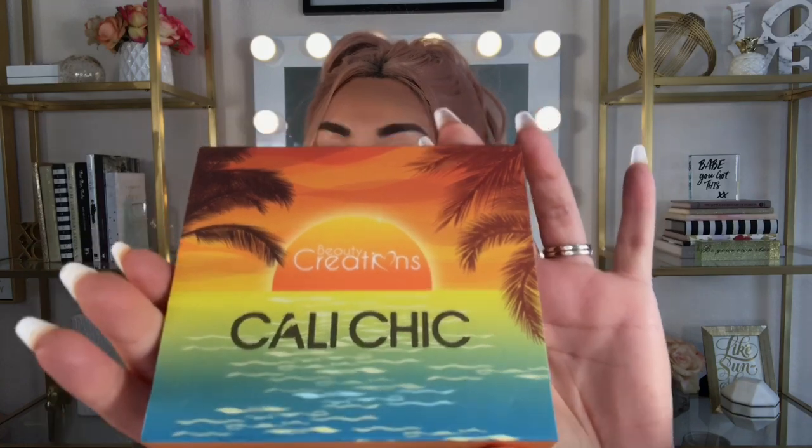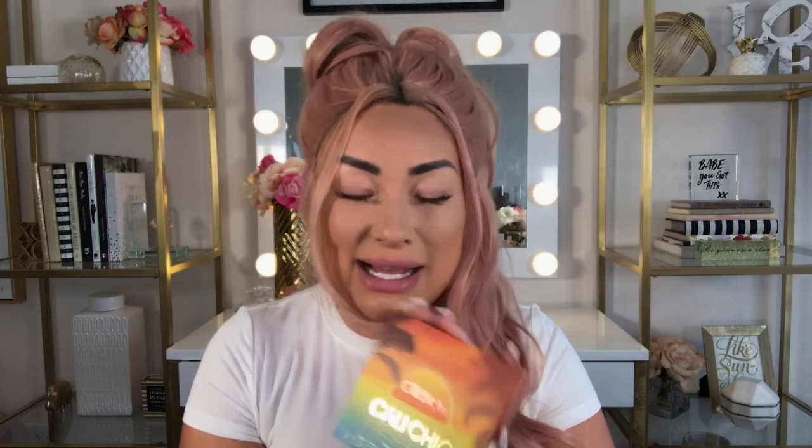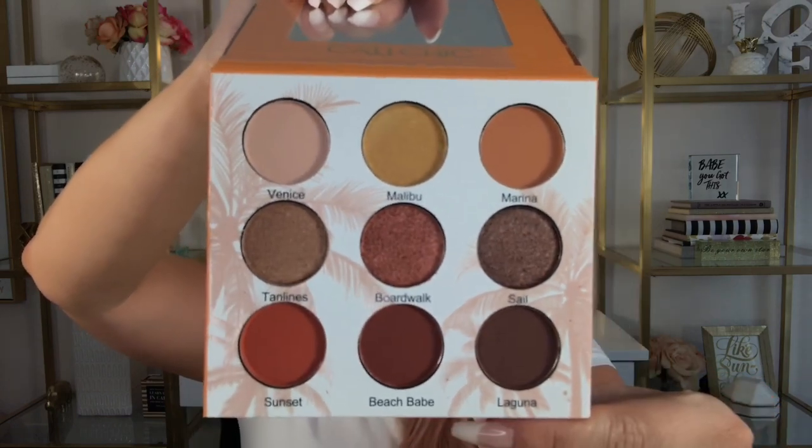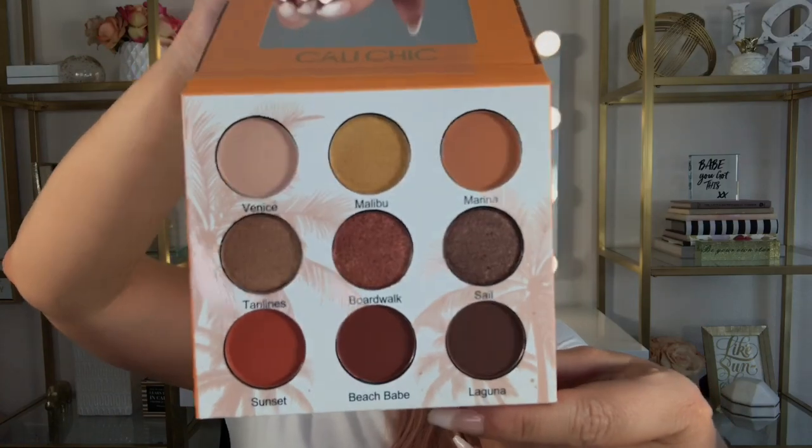The first item in the second box is a palette from Beauty Creations. I love the graphic packaging — it's very Cali, summertime, maybe even a little Hawaii vibe. It says 'Cali Chic,' which fits since I'm in California. It's a nine-pan palette, neutral with warmth — four shimmer shades and five matte shades. I haven't tried Beauty Creations before, but it looks really nice.